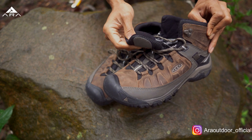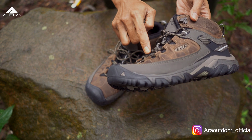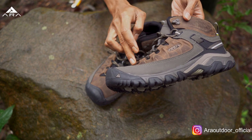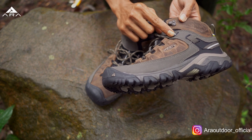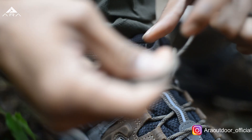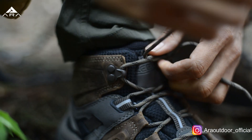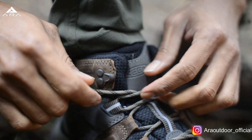Kemudian ini lidah sepatunya. Di sini ada 6 lace point. Yang 4 ini dari kulit. Kemudian yang di tengah ini dari strap. Dan ini open hook, enak. Jadi kalau kita mau lepas, kita tinggal tarik aja.